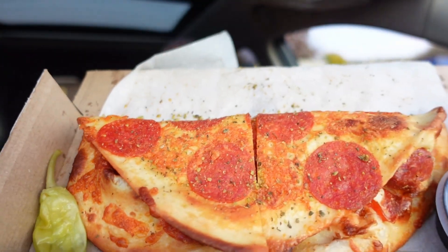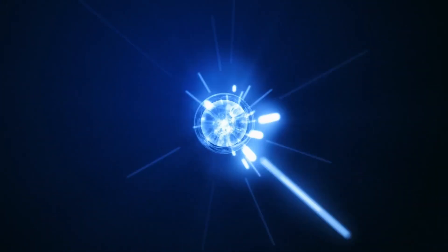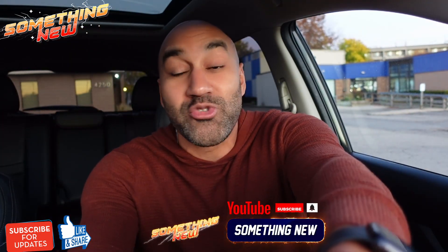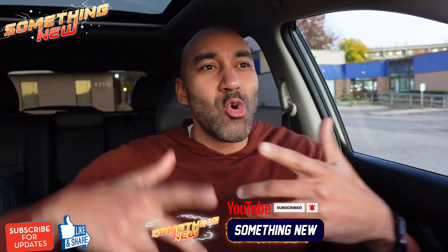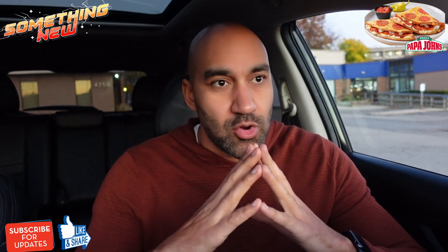Alright guys, I'm pretty excited about this review — this is looking good. We're checking out Papa John's new Pepperoni Crusted Papadilla. What's going on, it's your boy Big Ben, we back again with something new. You already know if something new just came out, we gotta talk about it. Today we are checking out something new from Papa John's. Let me preface this review with a little backstory.